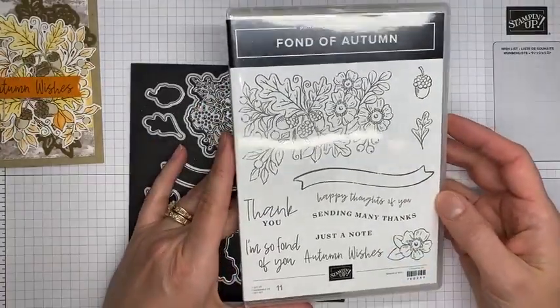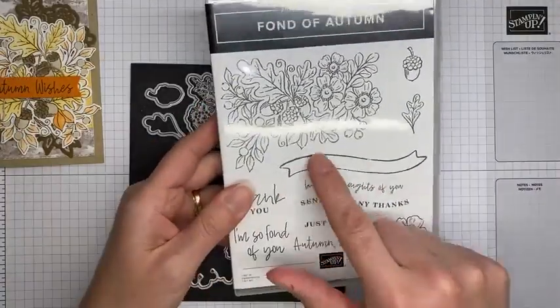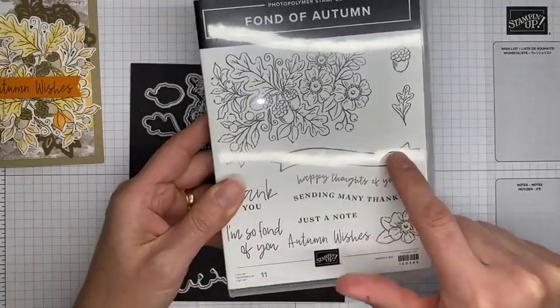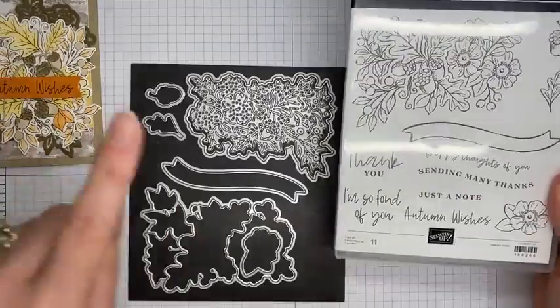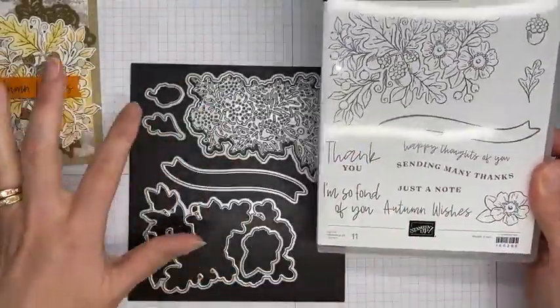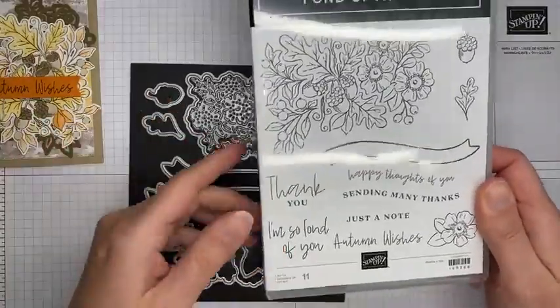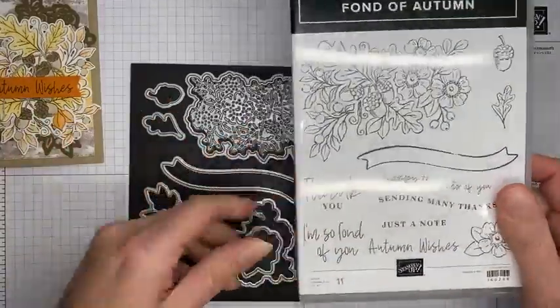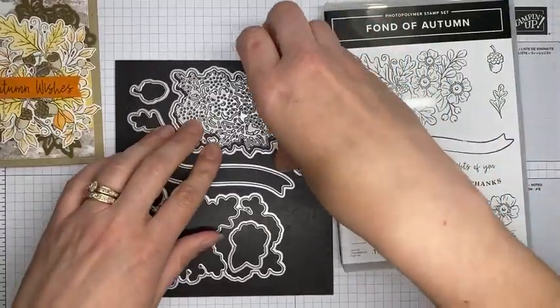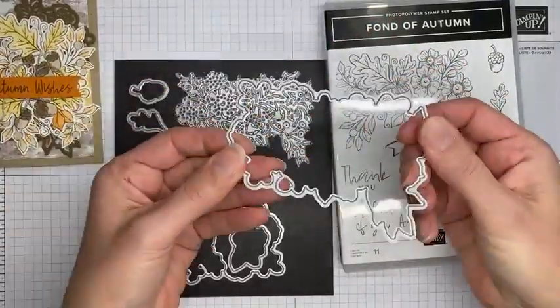This is the card we're going to be making. Like I said, it's not terribly difficult, but the dies are really what I'm in love with on this stamp set bundle, and I do love all things fall. This is the stamp set — it's called Fond of Autumn. It's got a little banner, a couple of sentiments that are curvy and fit into the banner, and there's a die for the banner. There are flower, leaf, and acorn individual images with dies to cut all of those out, plus some other sentiments.